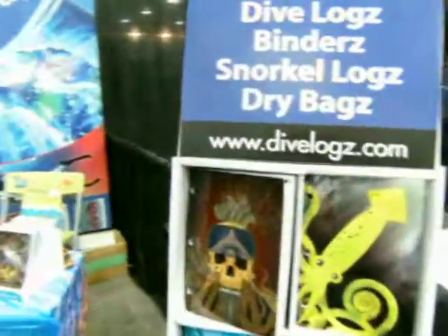How many dives can I put in one of these logbooks? There are 50 log pages, and then a few extras for notes and diver information — so 50 logs in each one. You've got enough here for me to do 750 logs if I did my thing right.